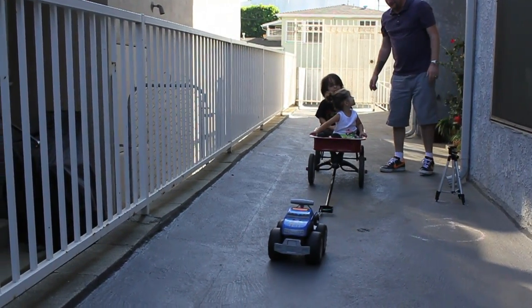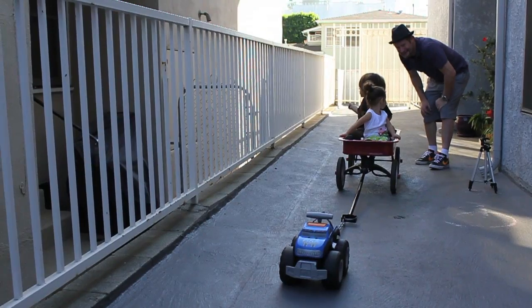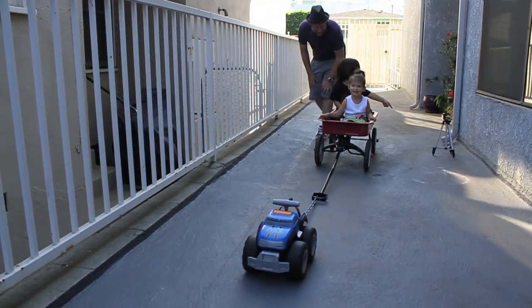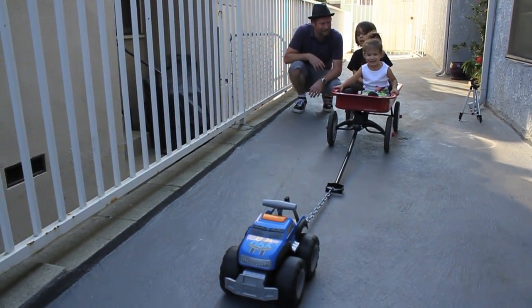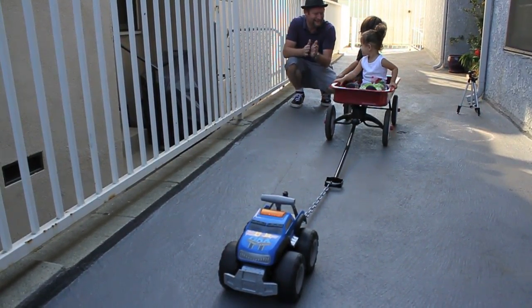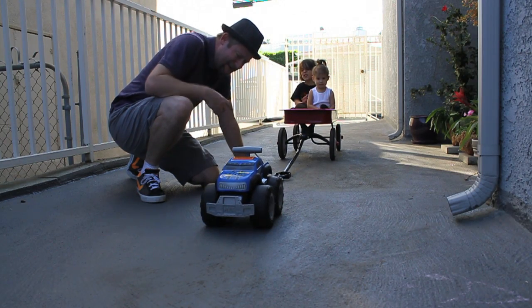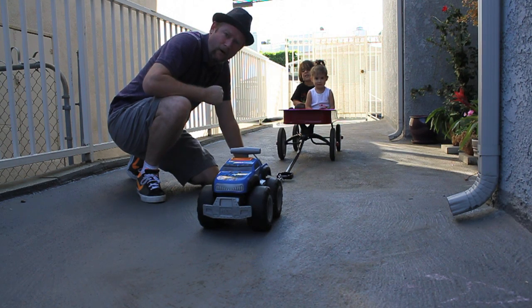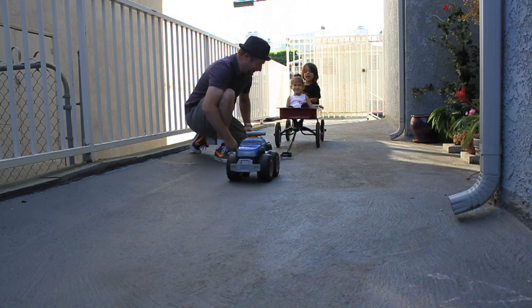How far do you think it'll go? Whoa! Yeah! Watch that. You wanna do it again? Watch out. Here I go. Whoa!